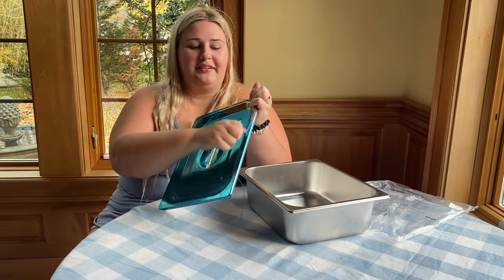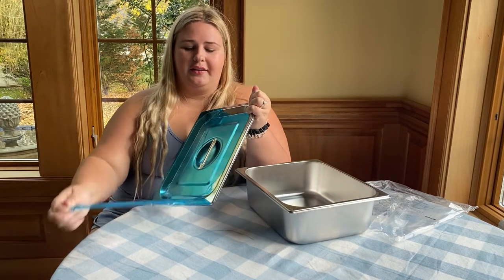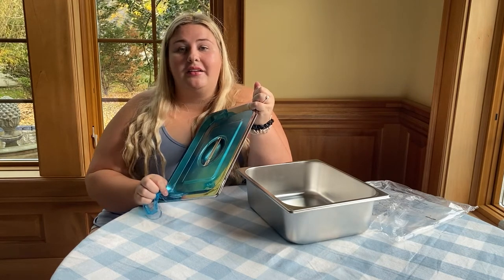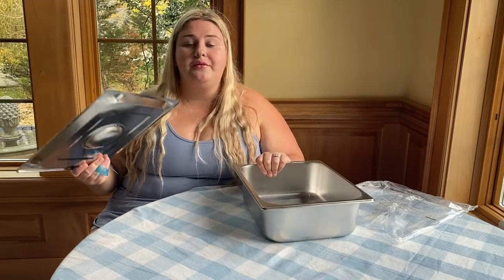It comes with a protective seal on it as well so that you don't have to worry about anything getting scratched in transit. This set does come with a set of three — not only three pans but also three lids — so you can use them all together. I think I could put mashed potatoes in here, stuffing, turkey, keep it all warm and nice, and it's super easy to serve. I'm so excited to test out these pans before the holiday season.